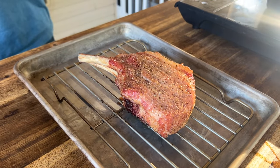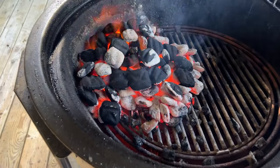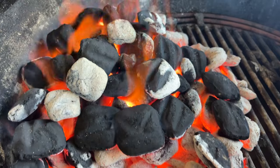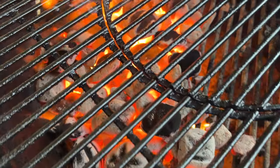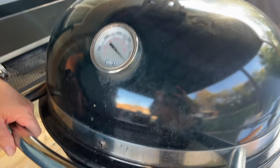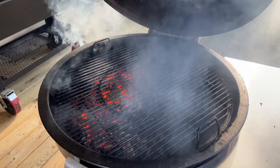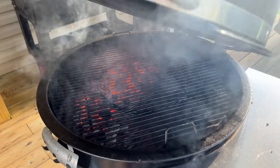We have pulled the pork chop and let it rest and stabilize. Anytime you pull a meat it's going to continue to rise - once it stops rising and the numbers start to drop, you're good to go. I moved all the coals over and added more charcoal because I want a blistering hot spot for searing and to get those grill marks.